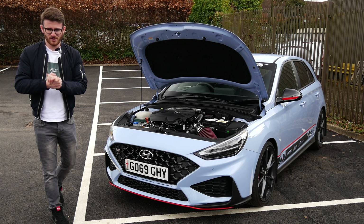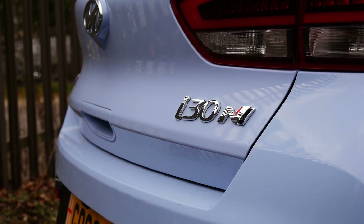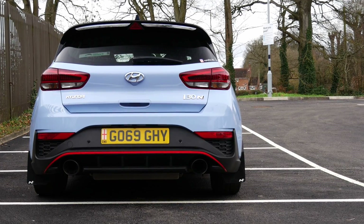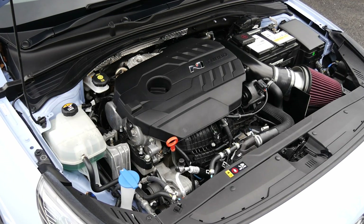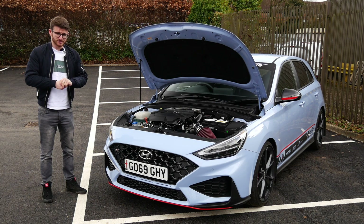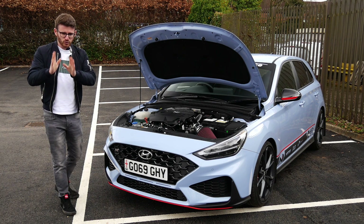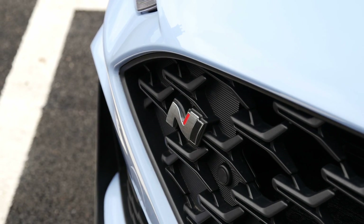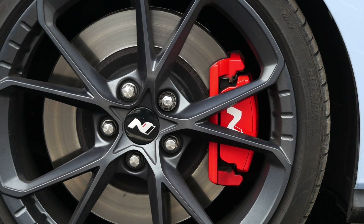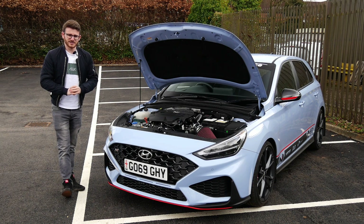Hey guys, it's Luke here and welcome back to another video. Today I'm joined with a DCT i30N — the facelift from the original i30N, a car which I absolutely love. This car is a stage two car running about 400 brake horsepower, so some serious power, which is the recipe for a lot of fun. We're also joined with Matt, the owner, who'll run around everything he's done to it before we head out for a drive.